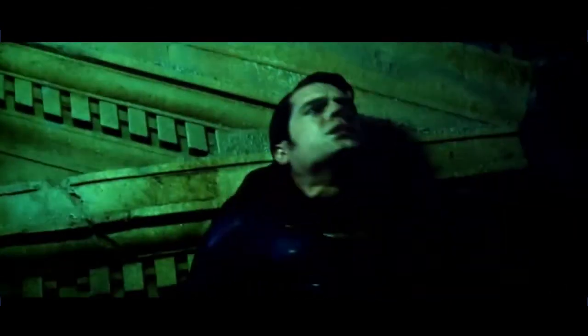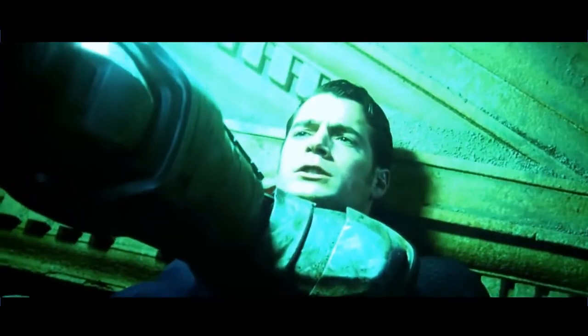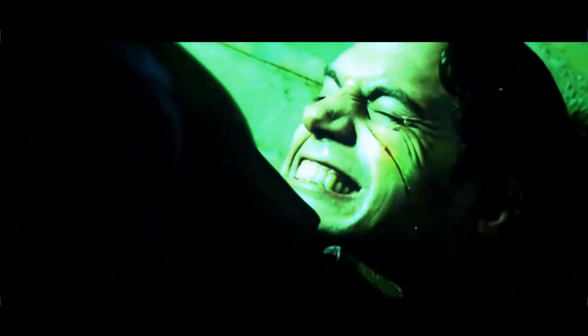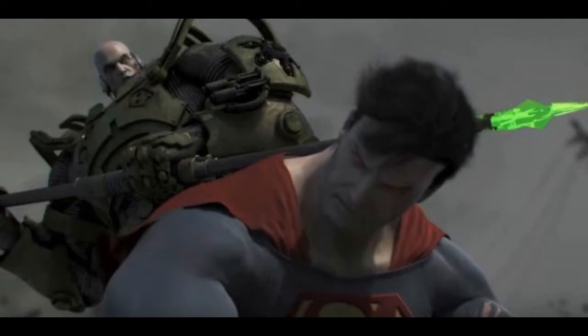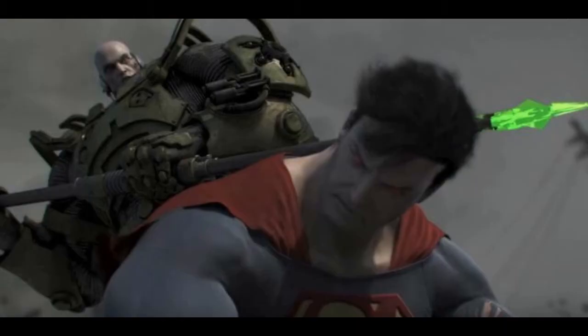Here you can see the kryptonite spear and get a really good look at it from multiple angles.